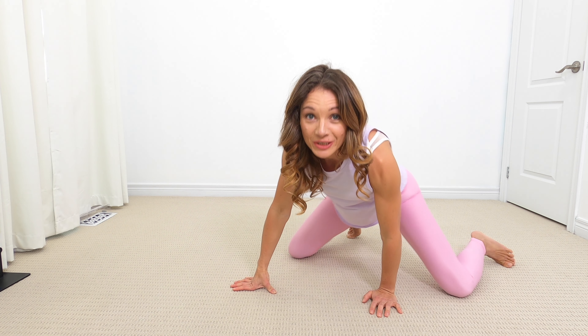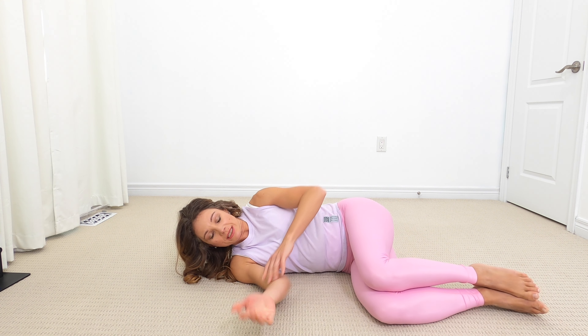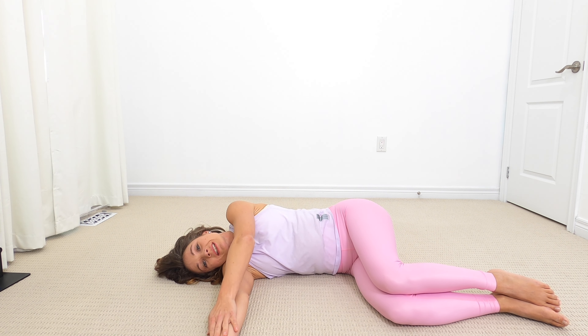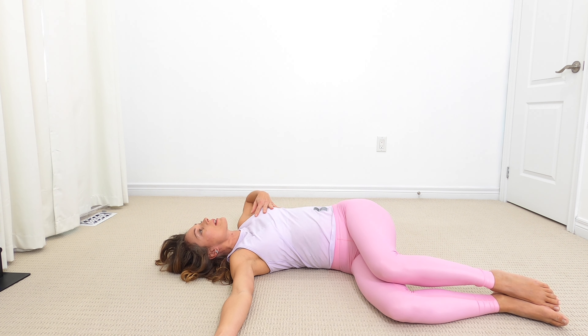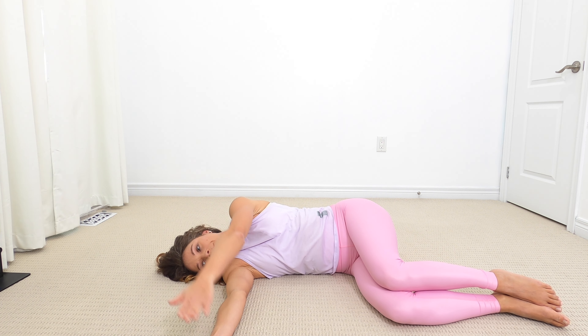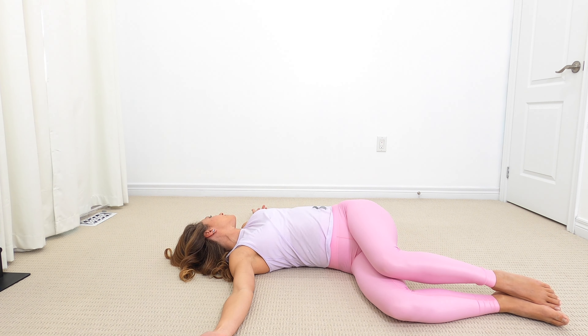For our last stretch, we're going to come into a sideline position. Bring your knees up to 90 degrees and plant both hands — left hand on top of right hand. Slide that top hand all the way across your chest to the other side, following that hand with your head and eyes, opening up your chest. Nice deep breaths, keep the arms straight, and bring it back to where we started. Slide it all the way across again. You can stay here for as many breaths as you would like.